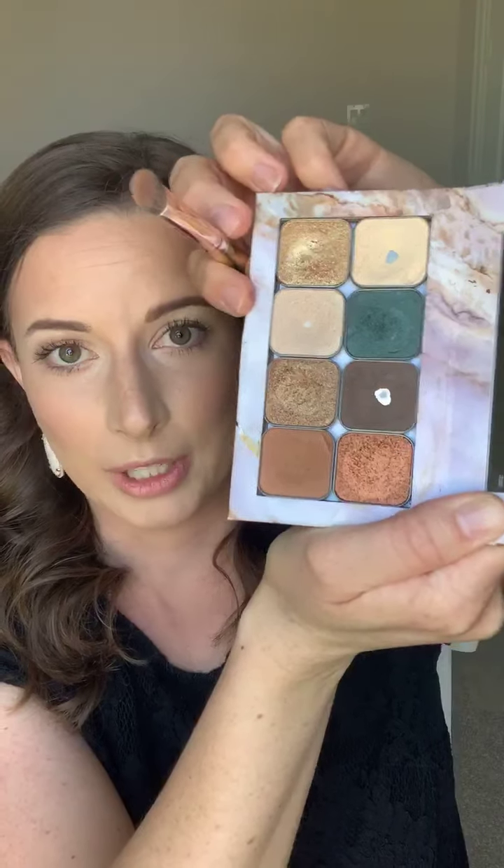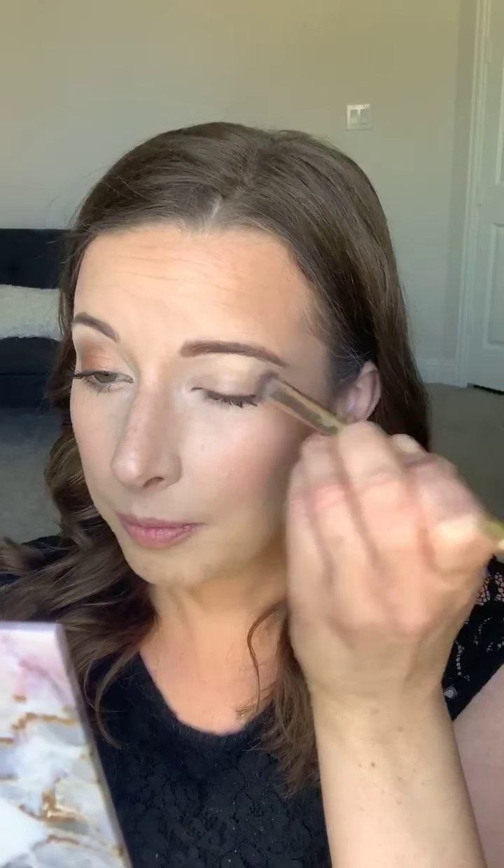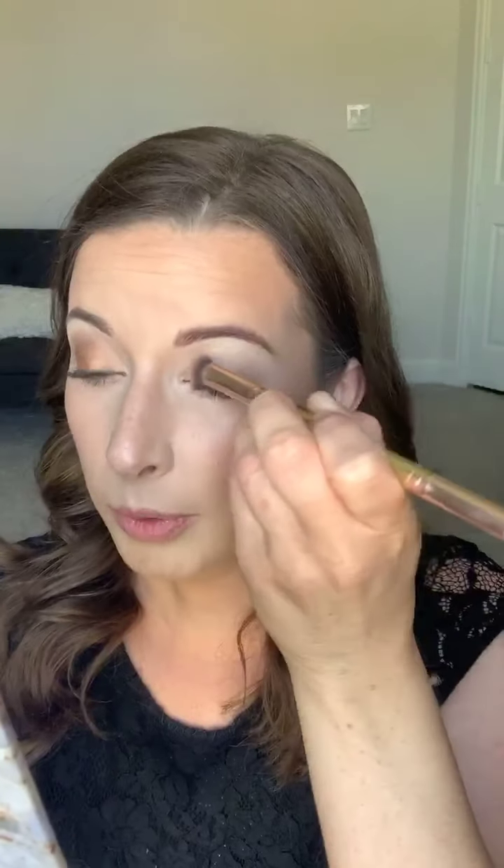I'm going to use this side of the blend and tap brush and go right into Sabrina, which is just a really light neutral color, and put that all over my eyes. That gives us a really good base to work with — it's a really neutral, pretty eyeshadow.